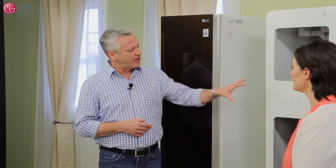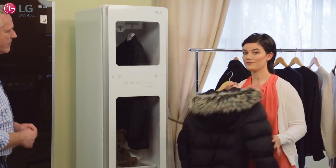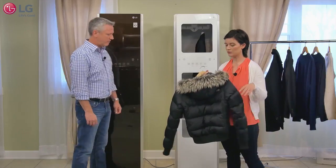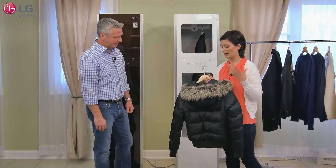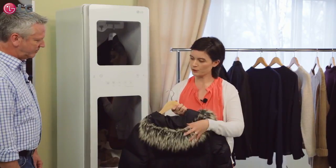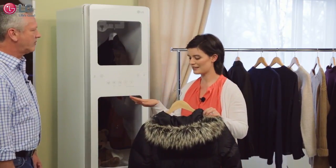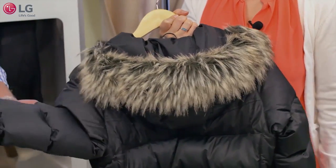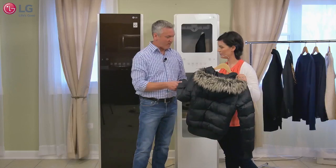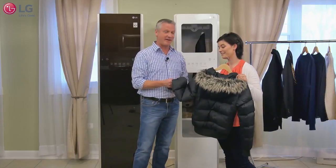I can imagine the gentle drying would be great for something like winter coats. I'm glad you brought that up — I've got this winter coat, it's down so it keeps me warm, but it also has fur on it. If I put it in the dryer, the fur and the down would both be matted. So I put it in the Styler on a gentle dry cycle and the fur stays fluffy and the down stays fluffy. It's really nice. I've experienced your winters in Chicago, so I can imagine you get a lot of use out of that cycle.